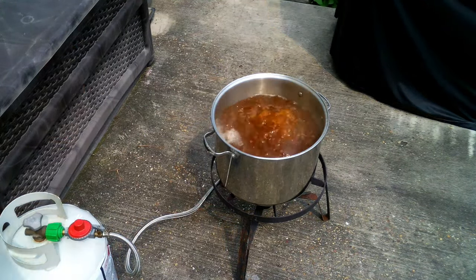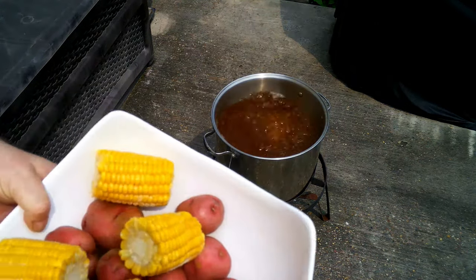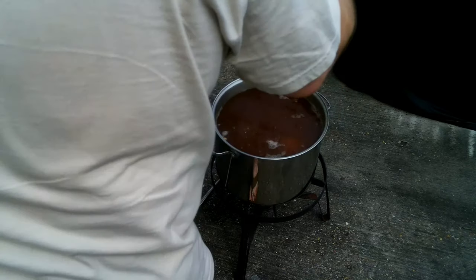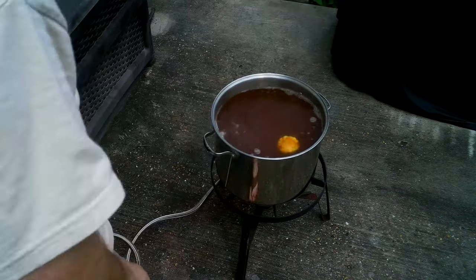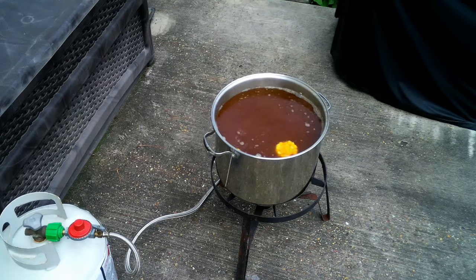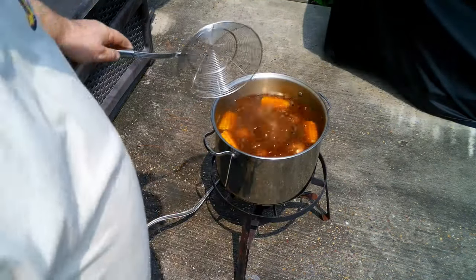Our water has come up to a rolling boil, so we are going to add in our corn and potatoes. We are going to let these go until the potatoes are tender — they've been going about 25 minutes, so we're going to check our potatoes.